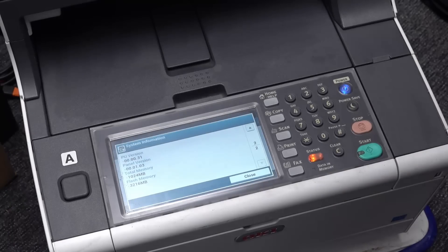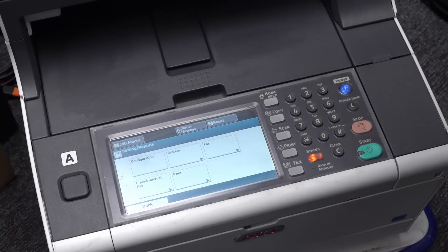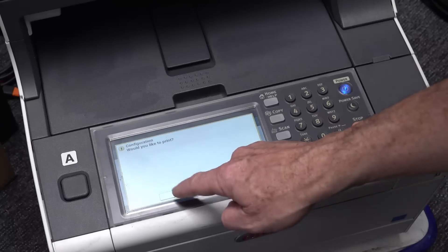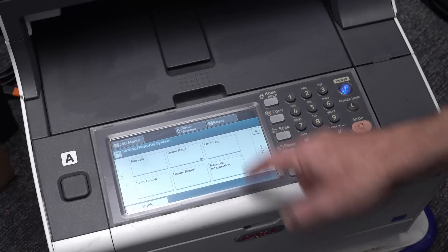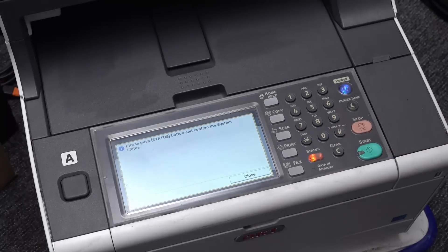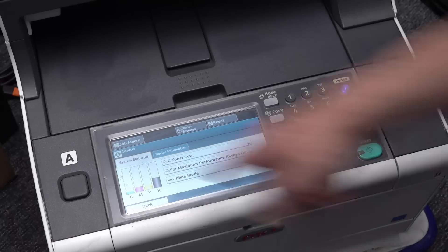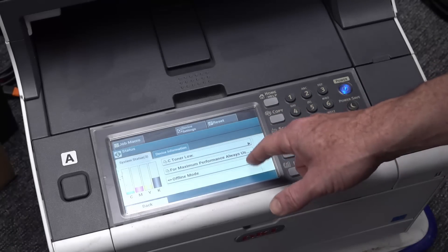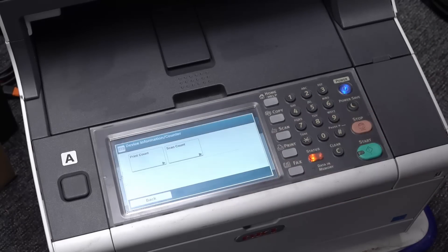System information - that'll tell us how many prints. It's got 3.2 gig of flash memory. Where's the history? Reports - I missed it. Configuration, System. Let's go configuration - would you like to print? Yeah, let's print a configuration. No, that's how it's set up. System. Usage report - but let's just do the demo page first. Let's print the demo page. Please push status button to confirm.